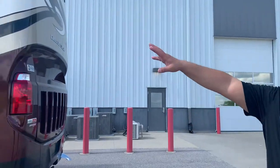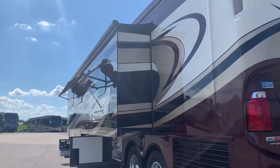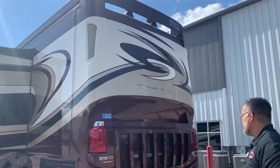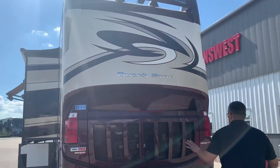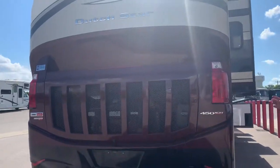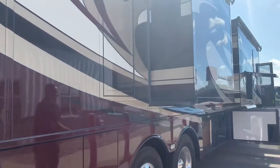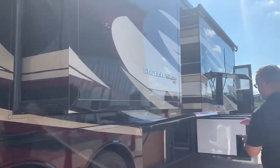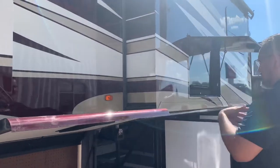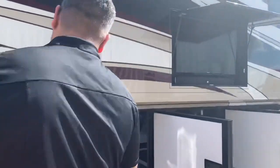As we look down the coach here, you'll see they did order this one with the window awnings — quite nice. It gives you a little bit of sunlight but helps keep the coach cool during those hot summer months. This coach does have the 450 ISL Cummins motor and is on a raised rail chassis, which means the cargo doors are going to be much taller, so you're going to have quite a bit better storage area.